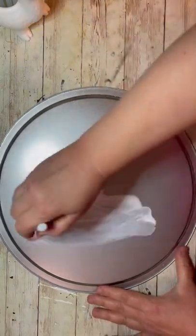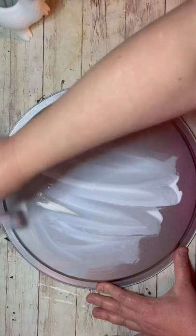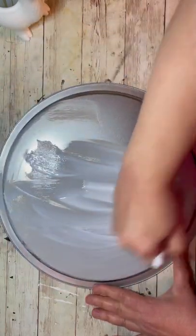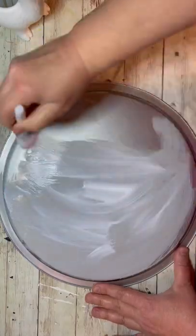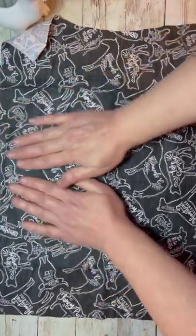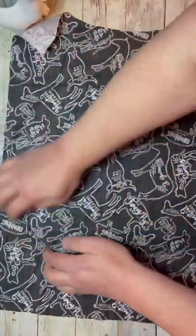So the first thing I did was I have this pizza pan from the Dollar Tree that I flipped over, and I'm putting Mod Podge on the surface as well as that little well all the way around. Once that's completely coated, then I'm going to put on this super cool fabric I got at Michael's.